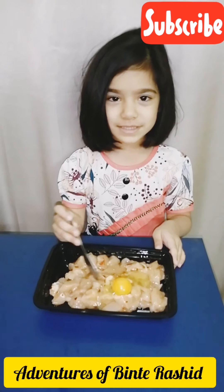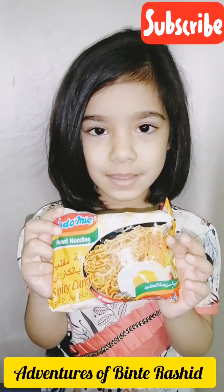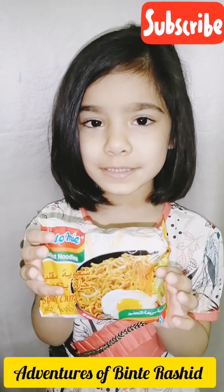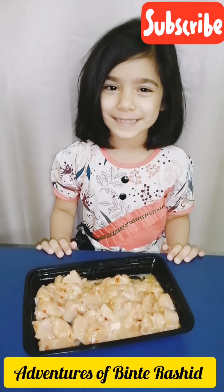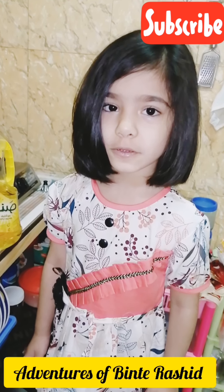Mix it well. Now I will tell you my secret ingredient — everyone knows these spicy curry noodles. We will add these spices into the chicken. The chicken is marinated nicely. Now we will start cooking — put one spoon of oil.